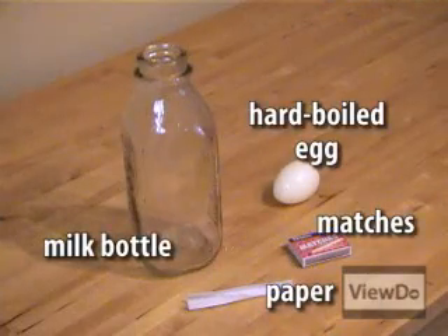Here's a quick look at what you'll need to do this: a milk bottle, a hard boiled egg with the shell removed, matches, and some paper.